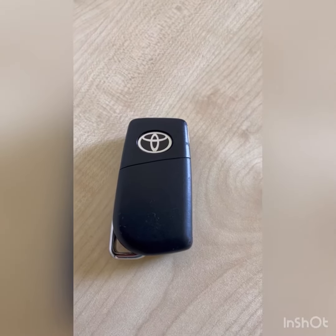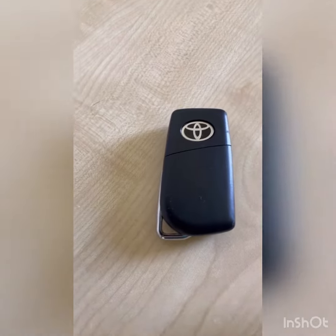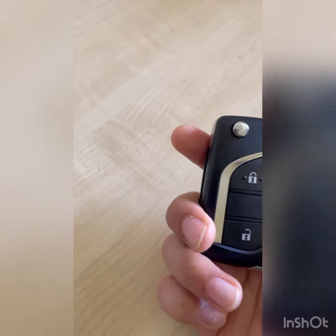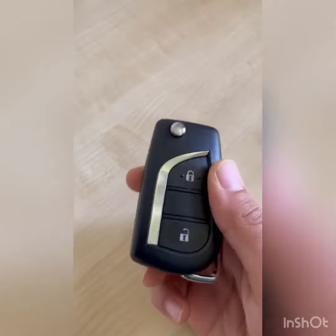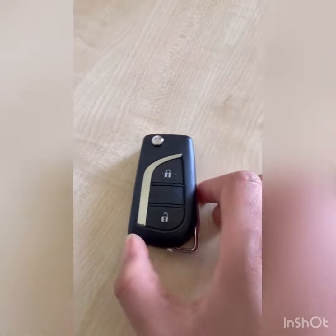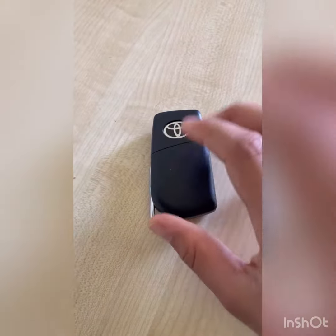My name is Damia and today I'm going to review the Toyota Yaris hybrid's key. As standard, you get this kind of key for the Toyota Yaris Icon and Design trim. But if you buy the XL, you get a different key because that has keyless entry. So here's the Toyota Yaris Icon and Design key.